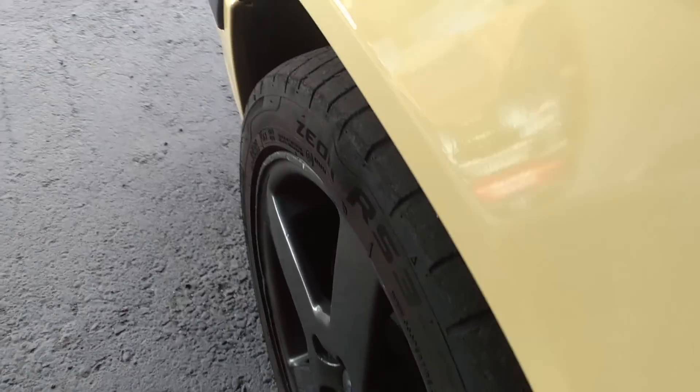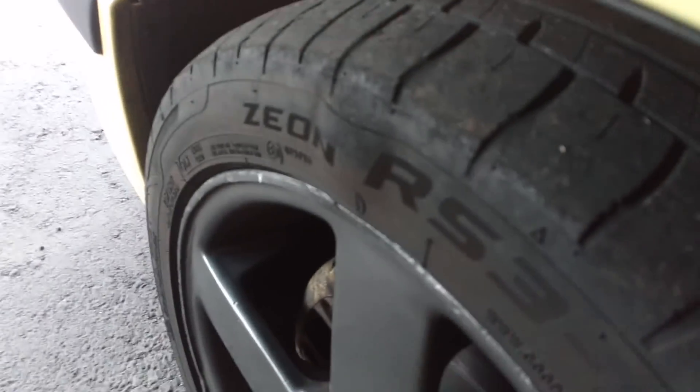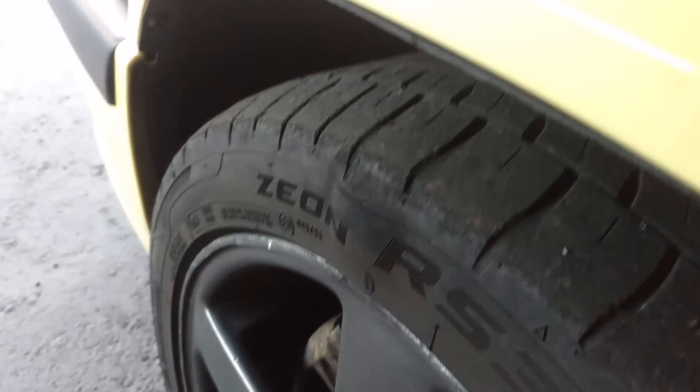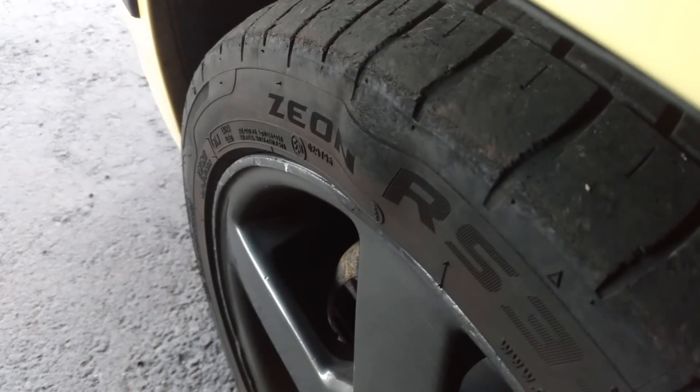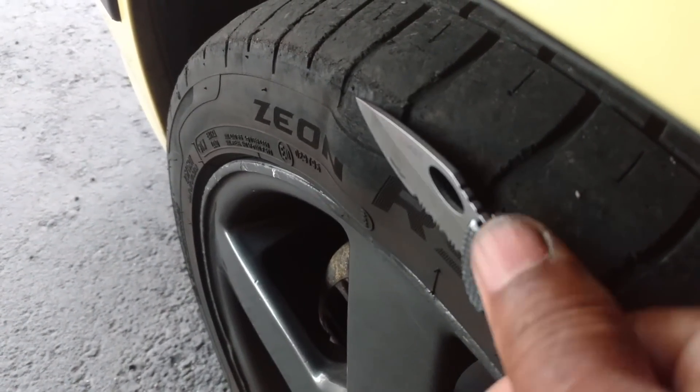It has a — looks like a knot on the tire. I don't know if you can see that there. Yeah, there you go. See that? A buddy of mine said I should be able to cut that off, cause sticking out there's a danger of it getting — causing the tire to go flat.